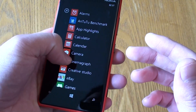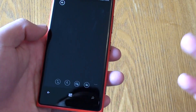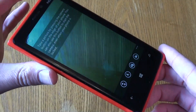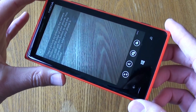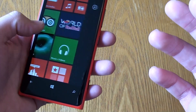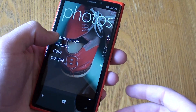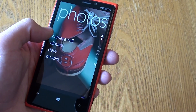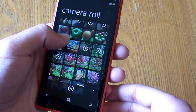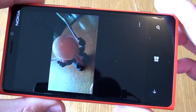For me the biggest plus of this phone is the camera. I honestly believe this camera is one of the best cameras you can get on the market — it's one of the best cameras I've found in a smartphone and it really is very impressive. I'll just show you some photos; I've done a couple of videos you might want to check out that show this in more detail, along with some video footage as well.